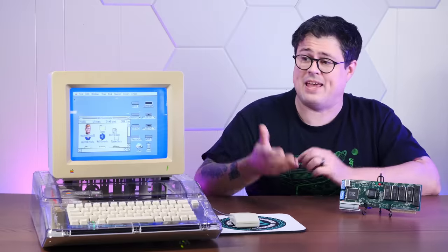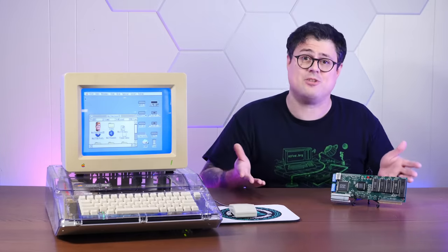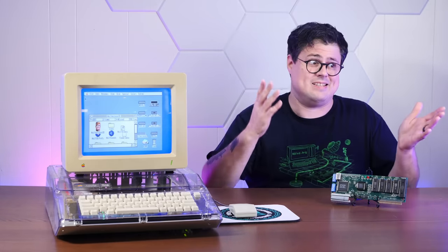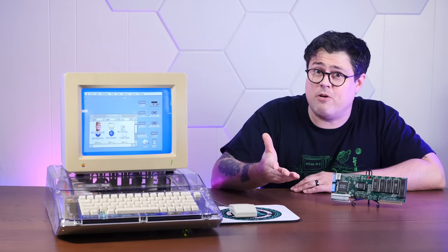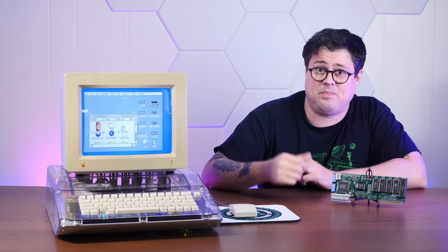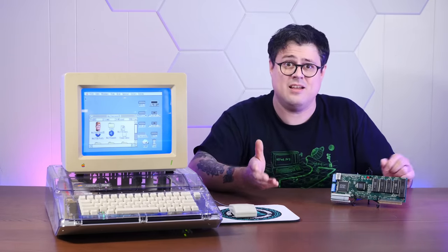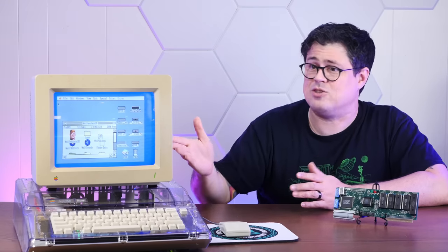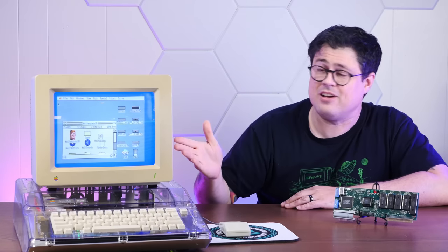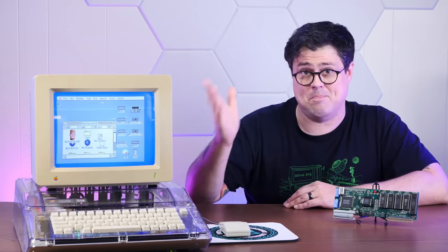The Zip GS was one of a handful of accelerators released for the Apple IIGS. Although the Apple II had been Apple's bread and butter since the late 70s, they were increasingly focused on next-gen Macintosh in the mid-80s. 1986's Apple IIGS was intended to be the next generation of the Apple II line. The machine had a graphical user interface that, in many ways, was superior to that of the Mac — adding color and fantastic sound capabilities to an intuitive and Mac-like interface.